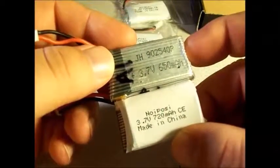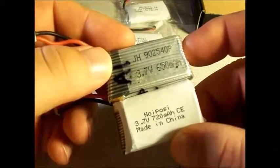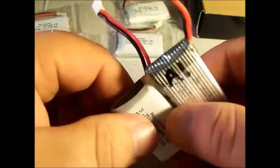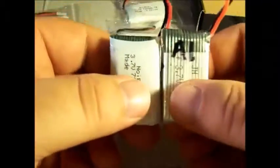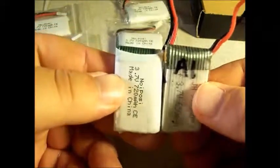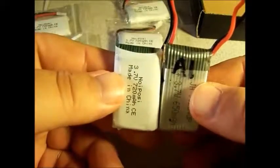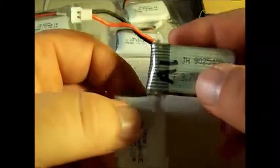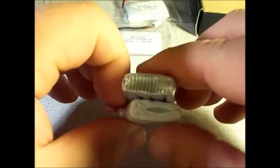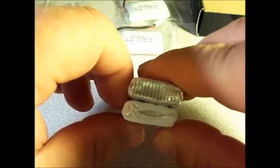In comparison to this 720mAh battery, I have a 650mAh battery. As you can see, I think the 720mAh might even be just a little bit shorter. Thickness-wise, they're about the same. They are also about the same in width, but just a little bit shorter.